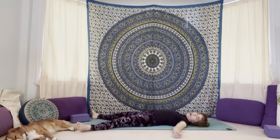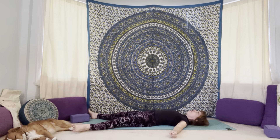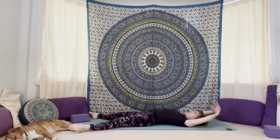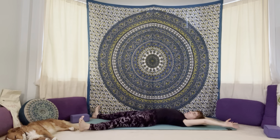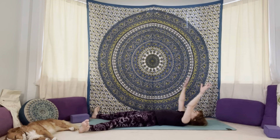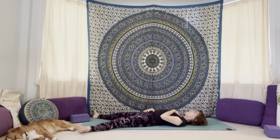Stay here for as long as you like. When you feel ready, begin to call yourself back. Wiggle your fingers, wiggle your toes, yawn, sigh, wiggle, stretch. Bring one hand to your heart, one hand to your belly, connect in. How do you feel? Come back to your intention to be gentle, kind, patient, loving, compassionate with yourself.